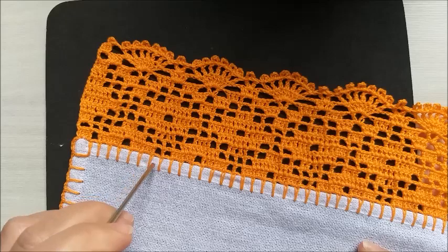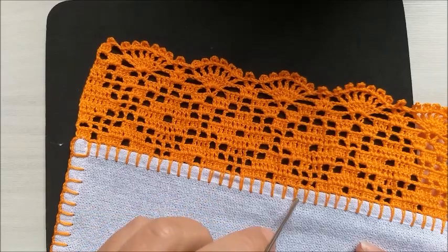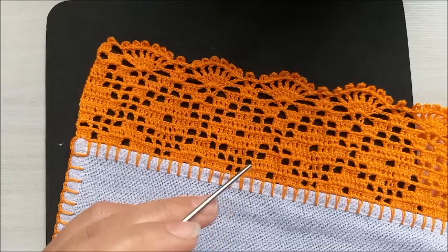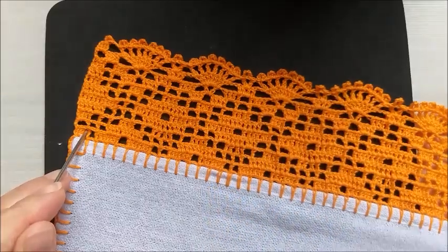Inicio novamente a contagem: um, dois, três, quatro, cinco, seis, sete. E assim por diante. No final, eu tenho que ter dois pontos sobrando, para o final ficar igual ao início, ok, pessoal?